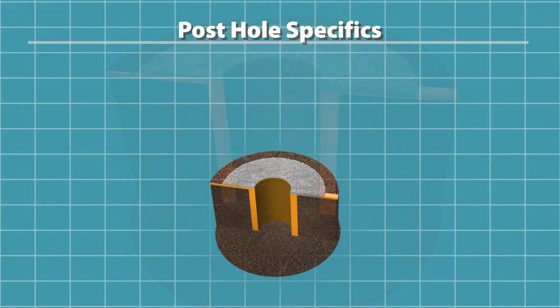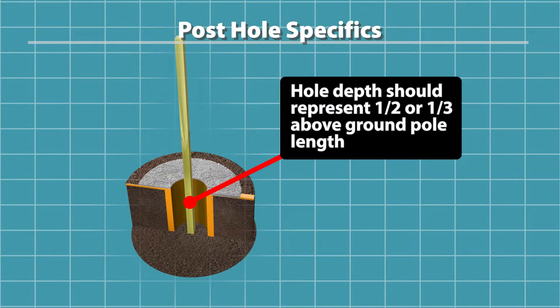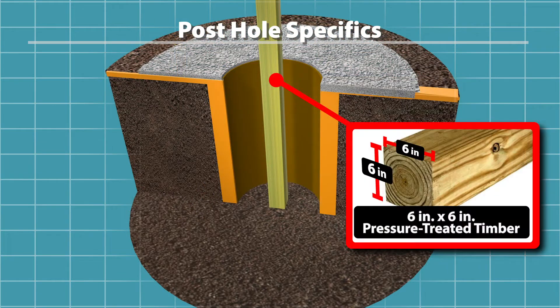Once we had all the holes dug out, we placed each of the posts into their respective holes. As a rule, the depth should represent about one-third or one-half the above-ground height to provide maximum stability. Each main post is pressure-treated timber, measuring six inches by six inches.